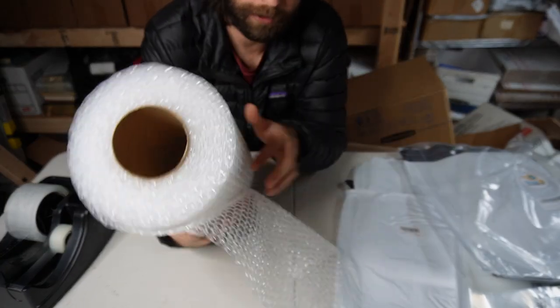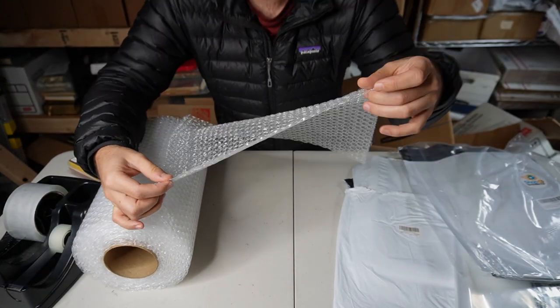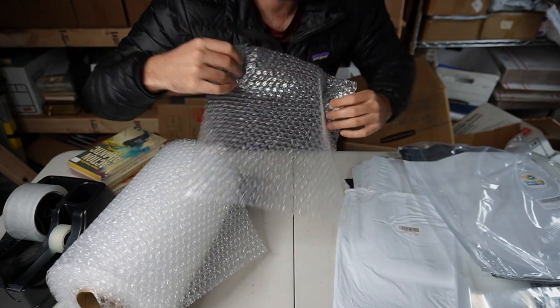I use standard bubble wrap. You can get these at any office supply store, at Walmart — brand doesn't really matter to me. They're the 12-inch by 12-inch squares with perforations every 12 inches so you can rip off a square. You can do a lot with this stuff.